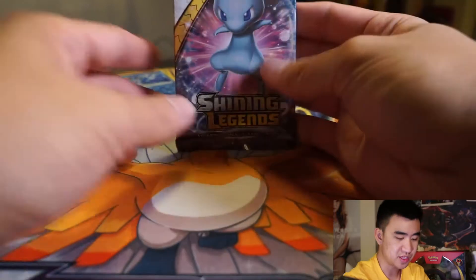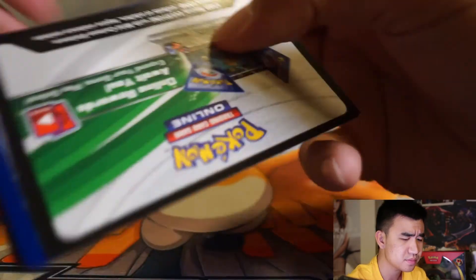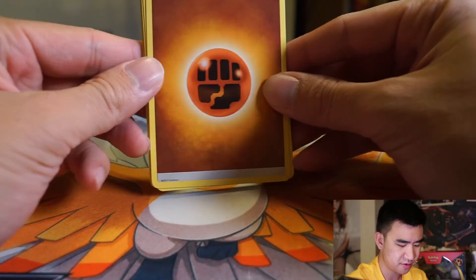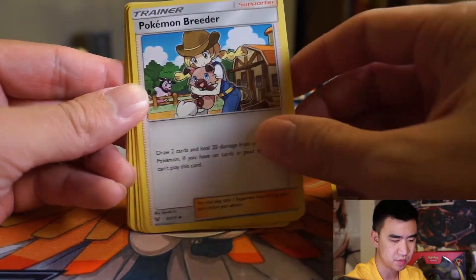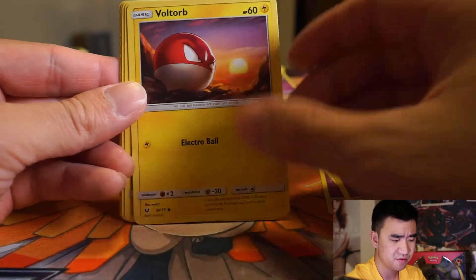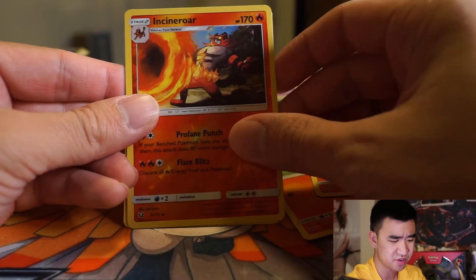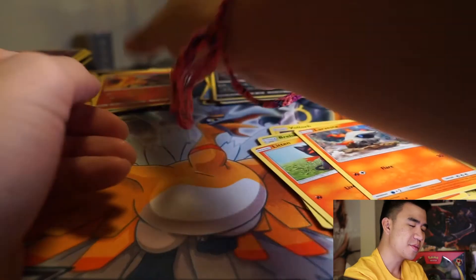The last pack of this box. This box was expensive and we didn't get anything really good. Let's find out if it was worth it. Fighting Energy — a little different this time — Floatzel, Arbok, Pokemon Breeder, Gallade, Voltorb, Breloom, Litten, Larvesta, Incineroar, and an Eelektross.